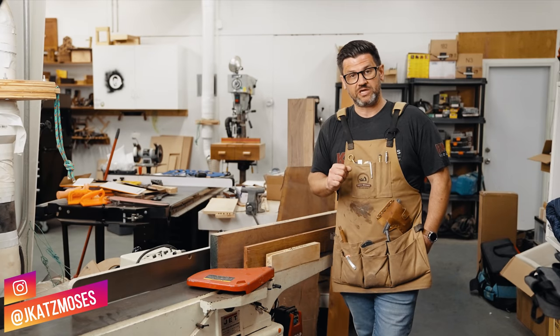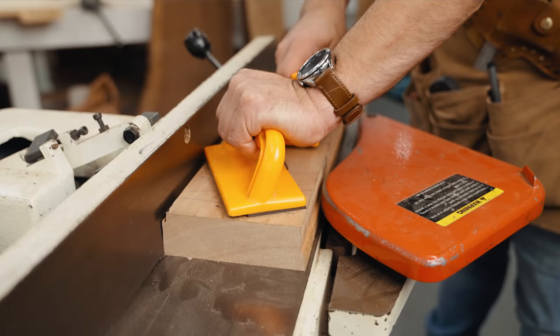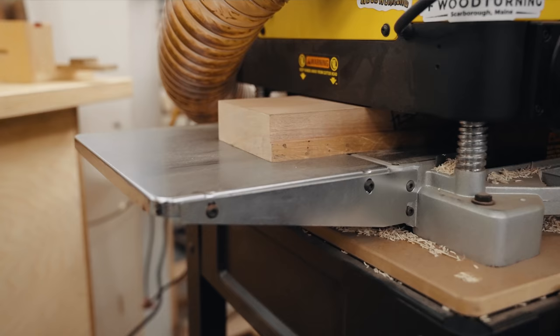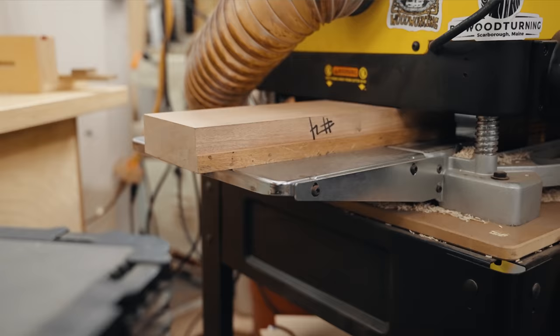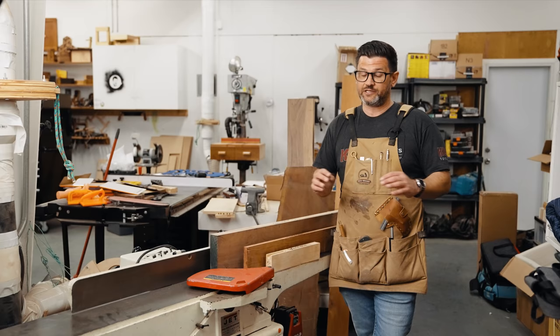I apologize for the mess, we're actually moving offices right now so there's a lot of stuff in the background. Today we're going to talk about milling lumber. Milling lumber is one of the most important things for setting yourself up for success when you're building furniture, but we hardly ever talk about it. It's a pretty boring process, same thing every single time, so we never really show it in our videos. Today I'm going to take you through the whole process and tell you tips and tricks to getting it right.